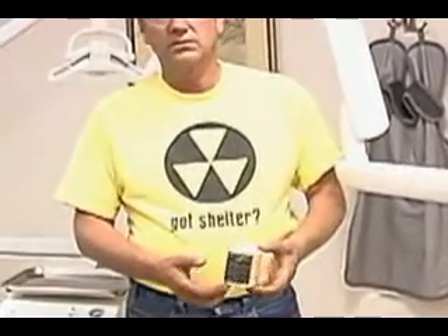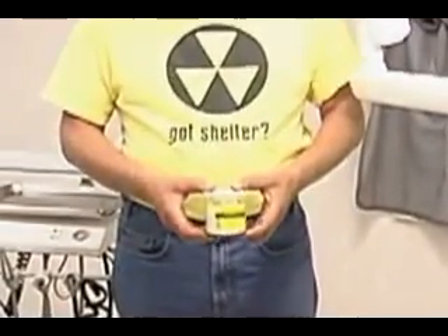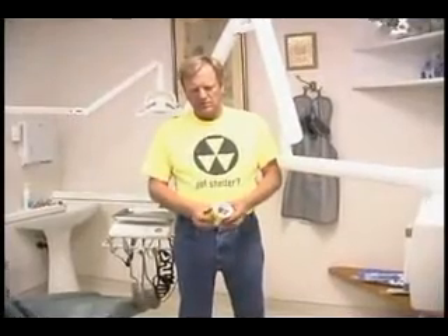It's a tomato sauce can or a pop can. There's some clear wrap there and aluminum foil inside it. It charges up with a piece of plastic and some newspaper — even a coin will charge this.